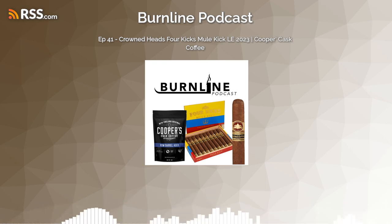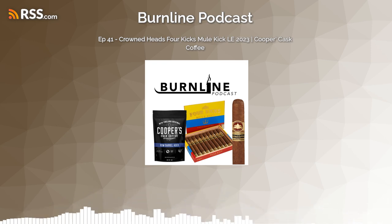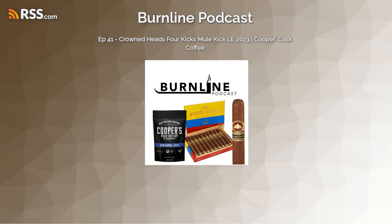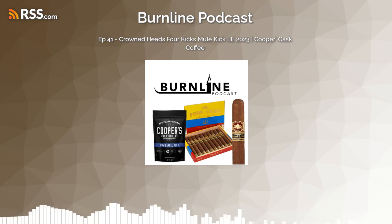It's a gorgeous wrapper — hard to really describe in audio. It's not mottled but does have different colors. It's very chocolate brown looking — you could almost just eat it. So that's what the cigar looks like. Let's get it cut and lit, which requires taking the foot band off. I ordered these Mule Kicks online — they're hard to find. They made 3,000 boxes of 10, as they do every year.